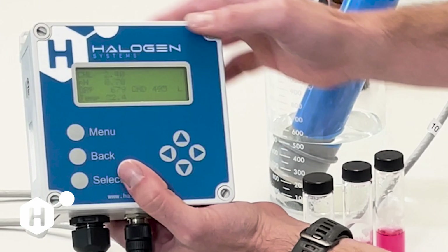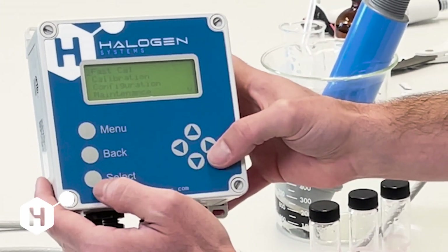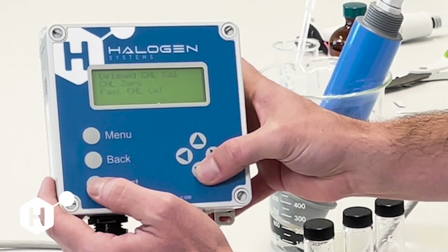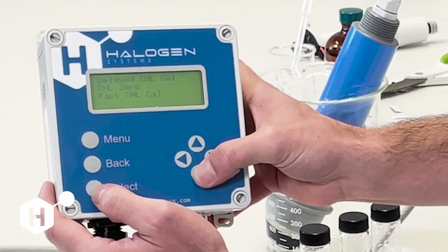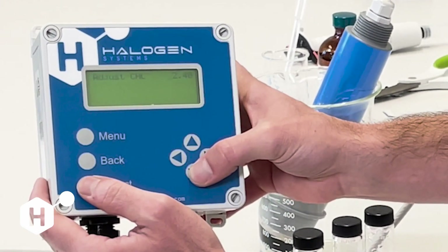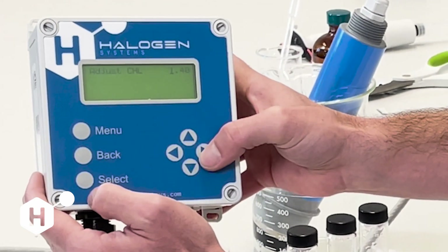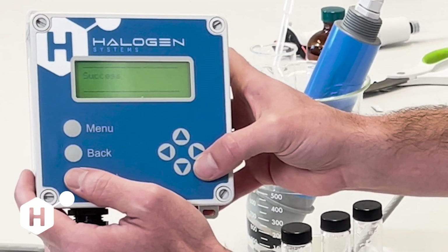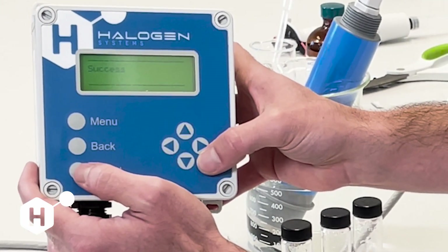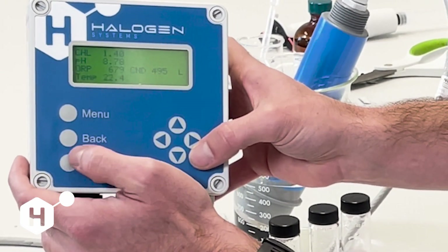Our chlorine is not reading 1.4 yet, so we're going to go to Menu — you can go to Fast Cal here, or find it within Calibration and Chlorine Menu — and go to Fast Chlorine Cal. I'm going to input my chlorine value of 1.4 and hit Select. We get Calibrating and then Success. When you come back to the menu, our sensor should be reading 1.4, confirming that calibration is accurate.